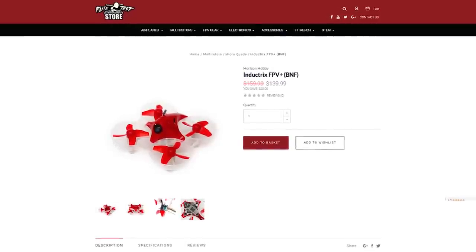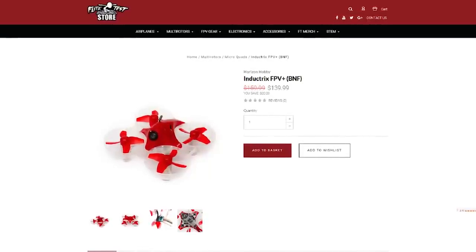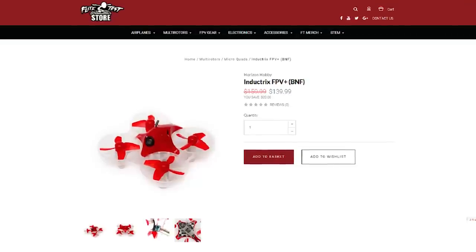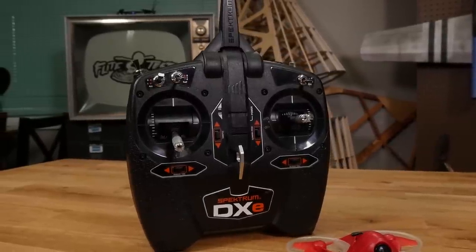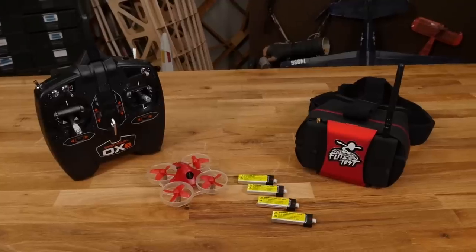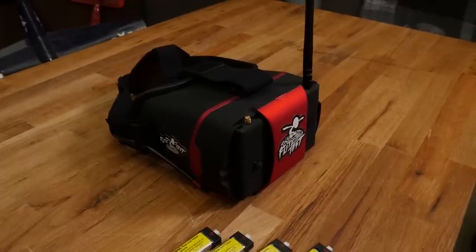So there are two different packages — a bind-and-fly package and a ready-to-fly package. The bind-and-fly is $139.99, and it's exactly what it sounds like: you get the quad, one battery, and the little USB charger. For those of you who are new to the hobby and maybe don't have any gear yet, the idea of bind-and-fly is if you already have a nice transmitter, you can just get the bind-and-fly option. The things you're going to need to complete your package and get into the air are a controller, probably some more batteries, and some way of viewing the FPV footage — which is goggles — and honestly it starts to add up pretty quick.